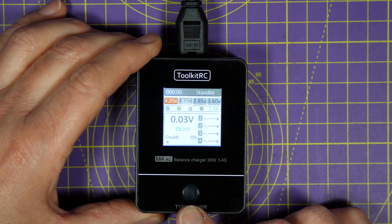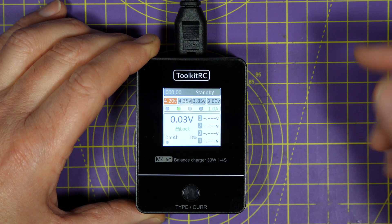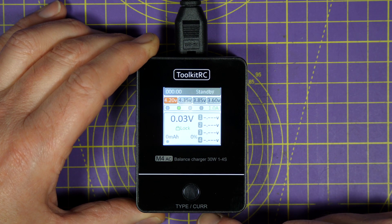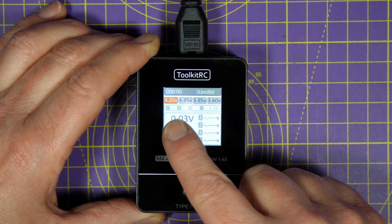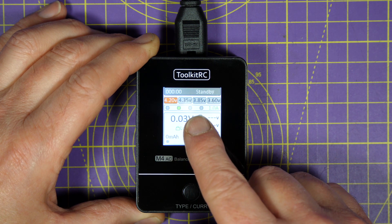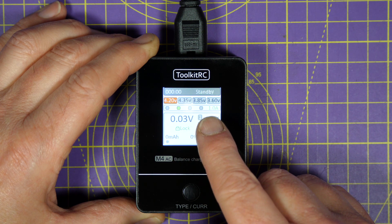There's just this one button on the front and a few simple charge presets. At the top you've got the charge timer and the current status — standby — so I've got a battery plugged in. And you've got four cut-off voltages: 4.2 for LiPo, 4.35 for high-voltage LiPo, 3.85 for storage, and 3.6 for lithium-ion.